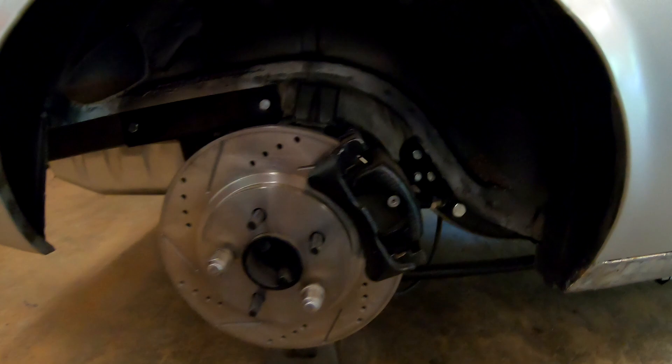And you can see in the rear he's installed the link system kit with coilovers.